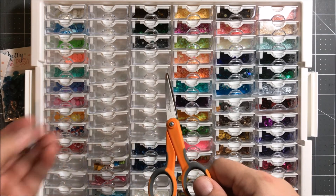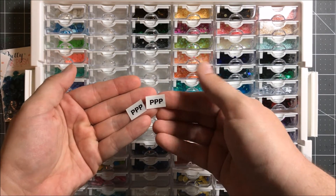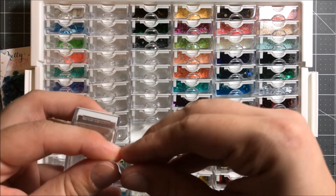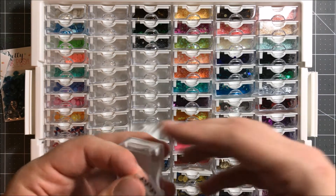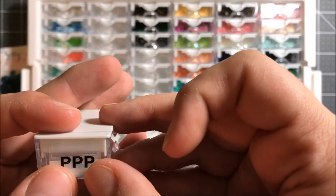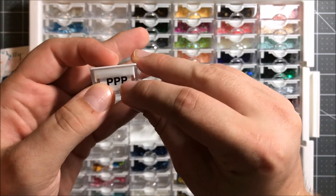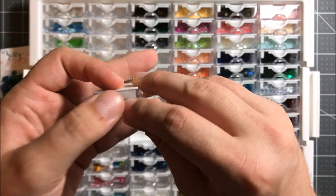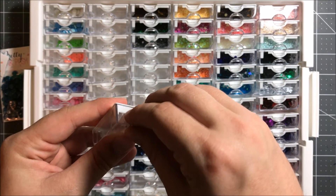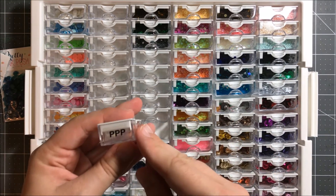Then I took my scissors and cut up my little pieces so that they were just the right size to fit on the side of the container. Once I had them cut to the right size, I went ahead and adhered them to the tiny container. I just sort of took one side off first so that I didn't have as much sticky stuff to work with, because I'm not very good at getting things perfect the first time. Once I got it lined up, I kind of shimmied off the little backing part by flipping it up and then pressing it down so that I got a nice flat stick to my label tape.